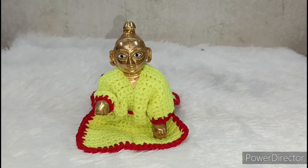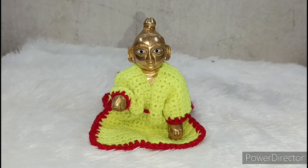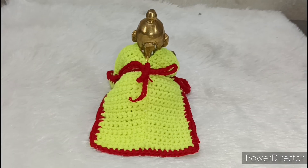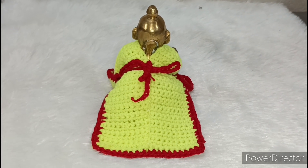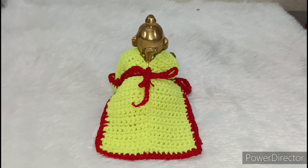I have put this beautiful dress and you can see my Kanha Ji, how much it looks like this dress. I will show you the look of the dress from the back. It is very easy to make this dress. I have told you how to make this dress. Please watch the video until the last.